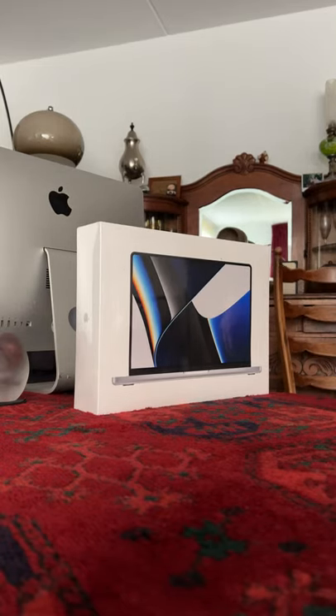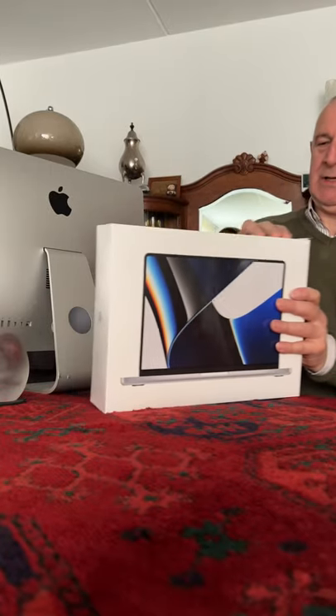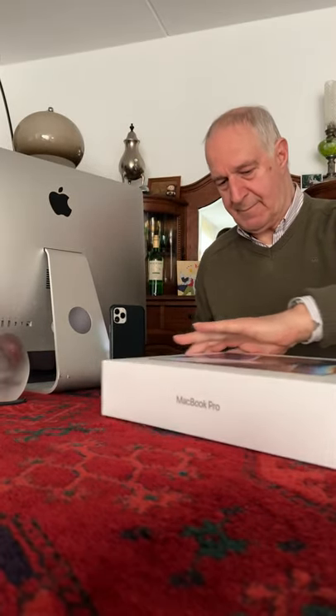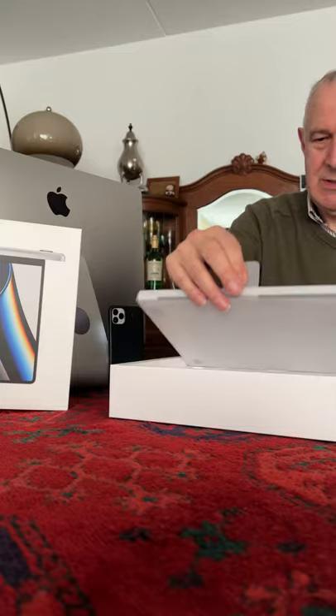It's time to unbox my new MacBook Pro. You can see it's still completely wrapped, and knowing Apple, they always have a good way of packing and unboxing. First things first, the cellophane plastic goes away, and then we open the box — slowly, slowly, not as slow as some people do on videos.